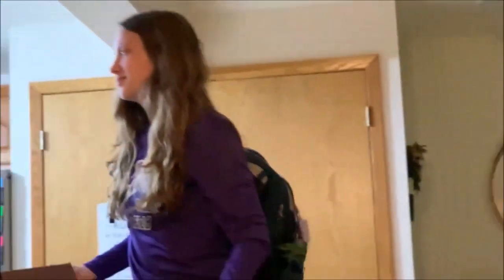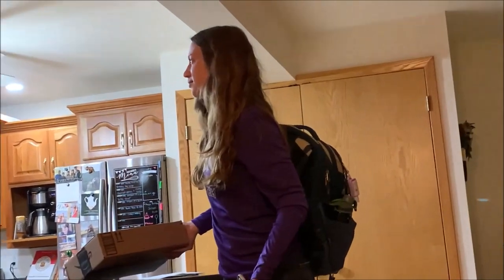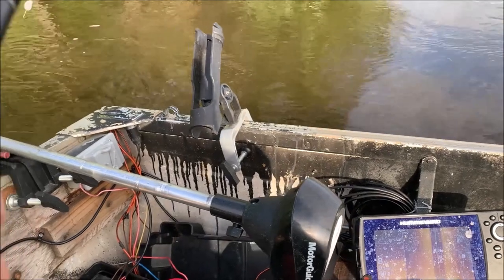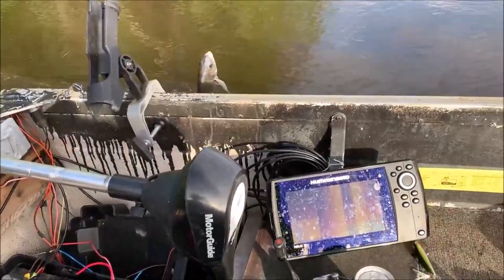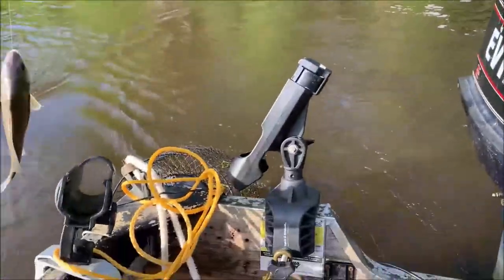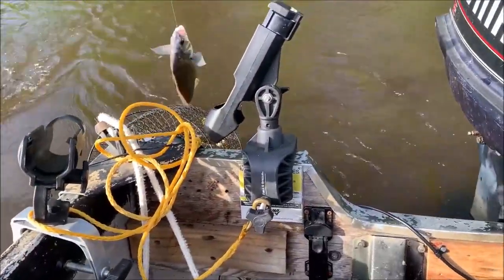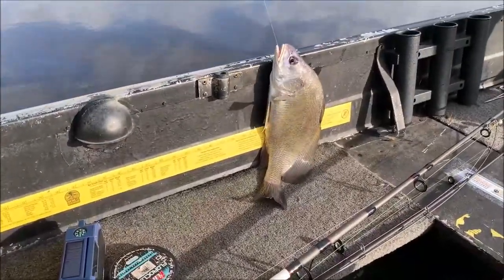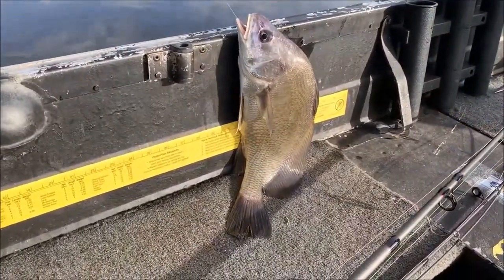Got sheephead dinner ready for you. Is that what that smell is? It's good! Mississippi River is high right now and all we can catch are sheephead non-stop. Gonna use this as an opportunity to try catch and cook and see if these poor man's walleye are any good.